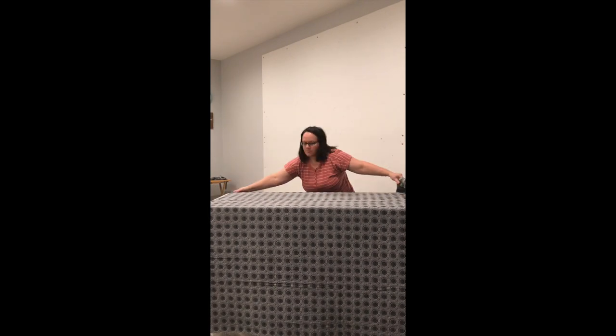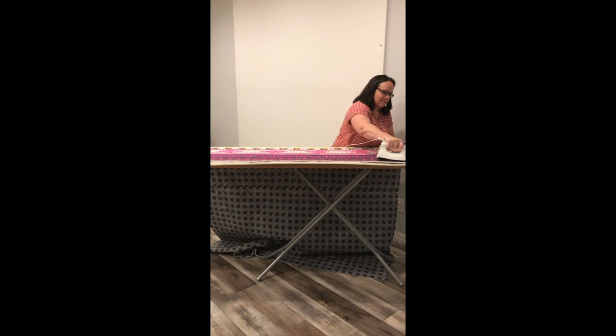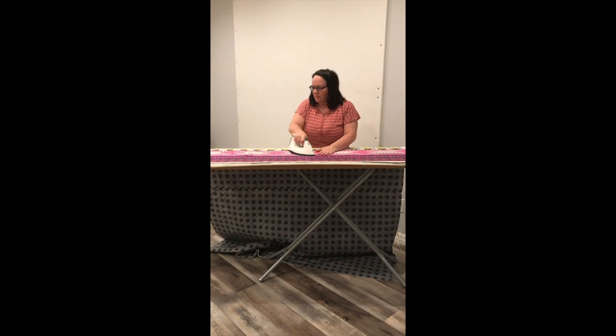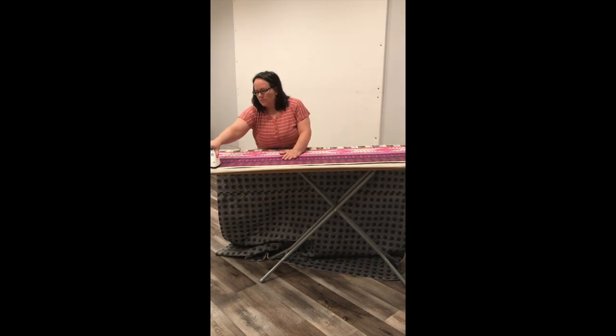See that wrinkle that's starting to form on the back? No problem — I'm going to go back and iron that before I flip it to the front to finish. Now I'm ready to iron the front of the quilt and it'll be ready for quilting. I'm using a hot dry iron and the process of ironing both sides of the quilt smooshes it all together nicely and helps set the glue.